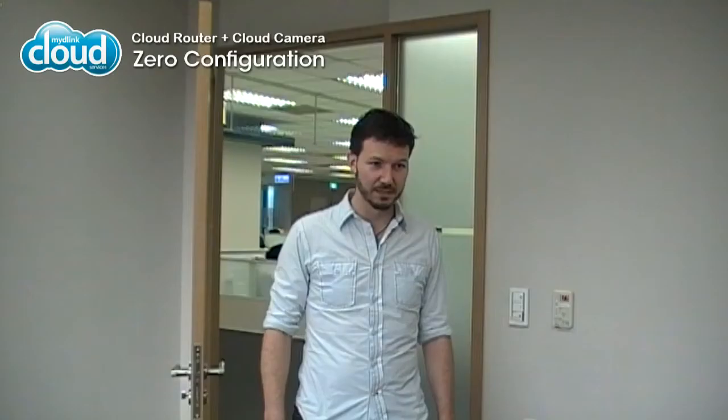Do you have a cloud router at home? No. Well, if you have a cloud router and a cloud camera, then you can use zero configuration and it's super easy. Really? What's that? Oh, you don't know about it. Well, you don't even need the manual. That's cool.